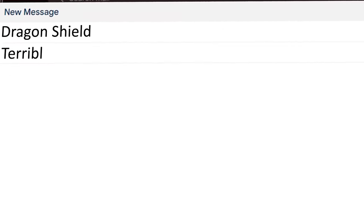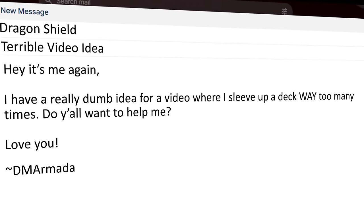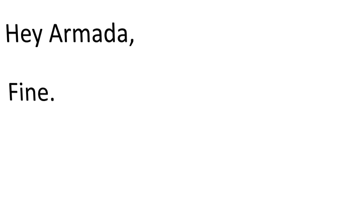Before that, I had to figure out what sleeves I could use. To pull this off, I started in the best place you possibly could — the same place the professor started — and that's with Dragon Shield. So I typed up a quick email to Dragon Shield and told them my plan. Luckily, they loved it and sent me everything I would need for the first three layers of this journey. While this video isn't sponsored by Dragon Shield yet — come on, Dragon Shield, you know you want to — I just want to say thank you so much. It made everything so much easier.